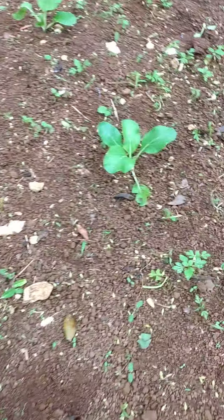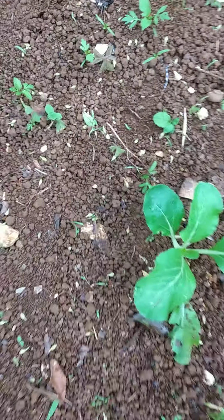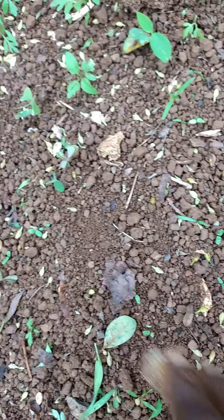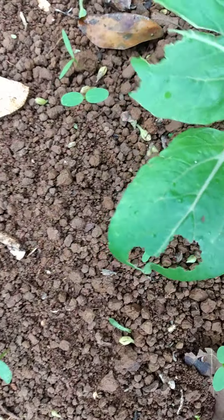I sowed some cucumber seed and this is what happens after two weeks. I'm going to need a trellis, so what I've learned to do is take some strings and run them across. As you can see, there are tiny cucumbers along each post.